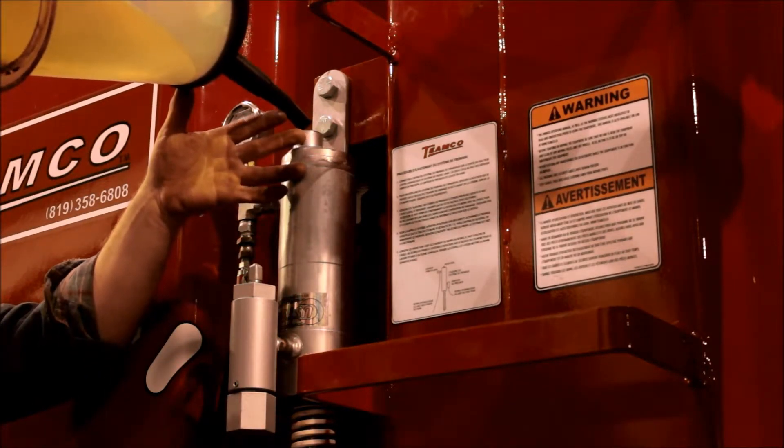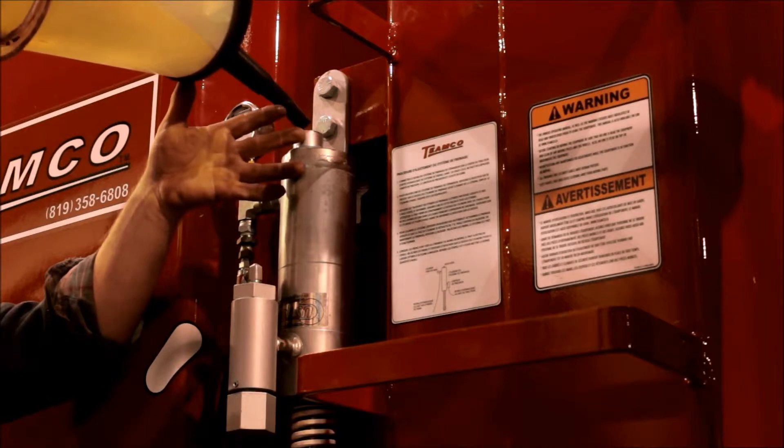Connect the braking hose to the tractor. It is identified with a red tape. To bleed: